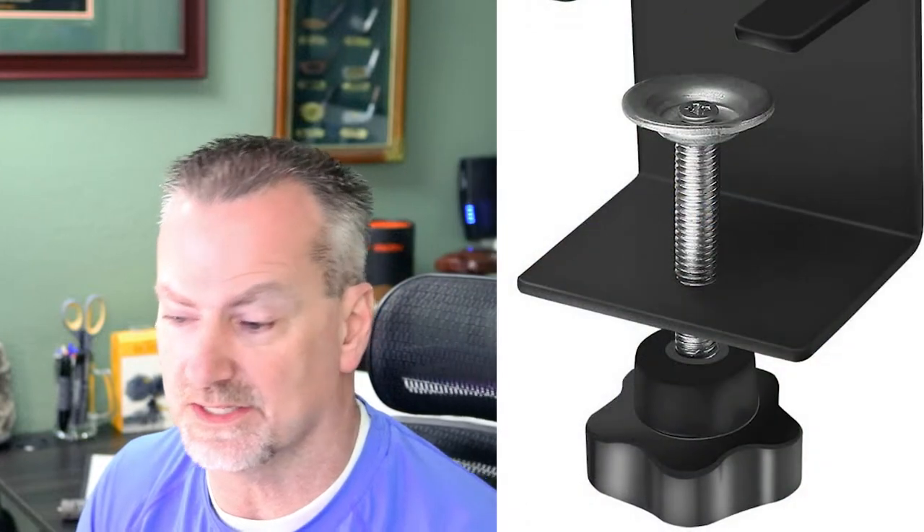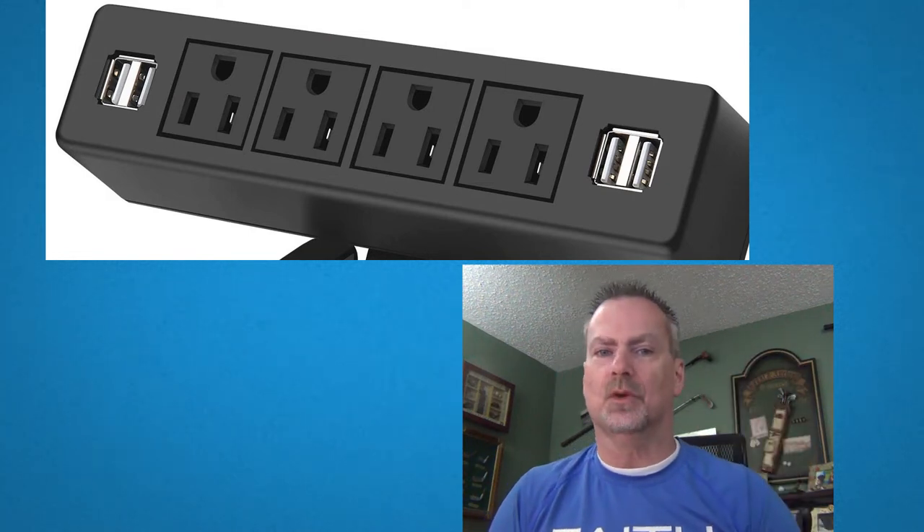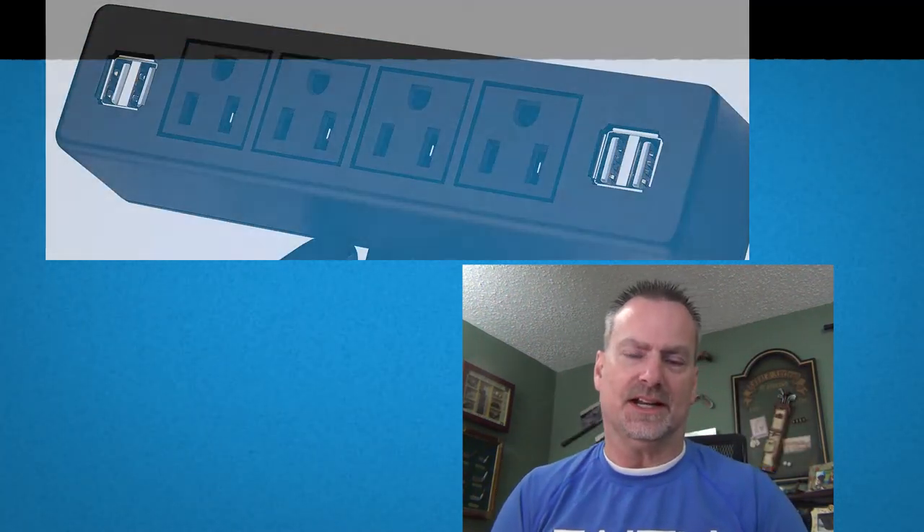The installation of the power supply is super easy because it is a simple C-clamp, so you can mount it anywhere on your desk that you want. It comes standard with four 110-volt power outlets plus four USB connections.